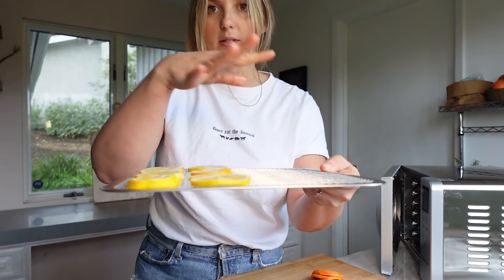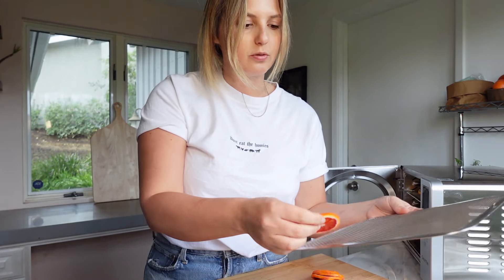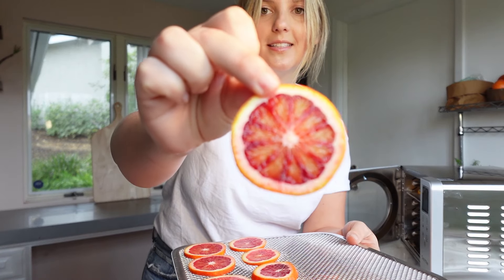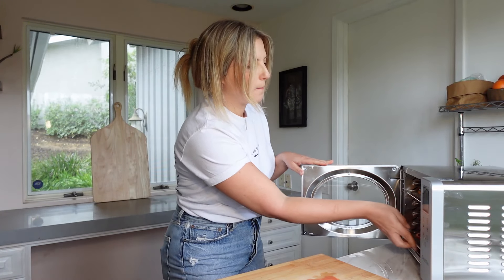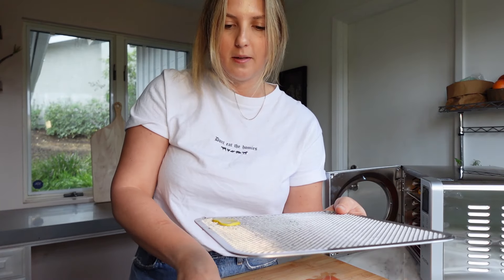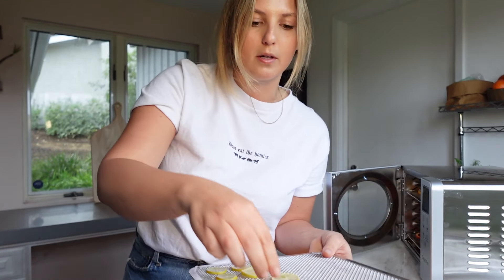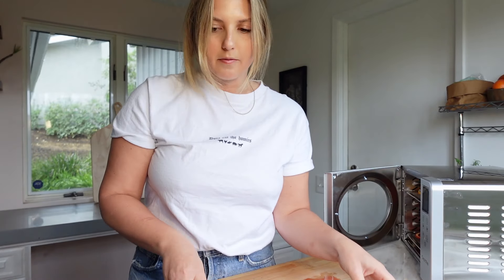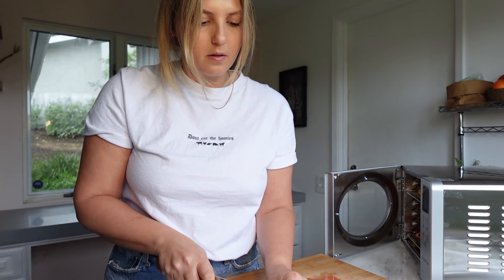I'm going to open the dehydrator now. There's a bottom tray to catch all of the juices as it's dehydrating, so I'll put that right in the bottom. We're just going to align the slices, keeping them a little bit distant from each other so the air can evenly circulate around all of them. I'm putting the lemons on top and the blood oranges on the bottom just in case the blood orange juice drips — I don't want it getting on the lemons. Look at this one — that is insane, so beautiful! And that's our blood orange tray. Then we're going to do limes next.